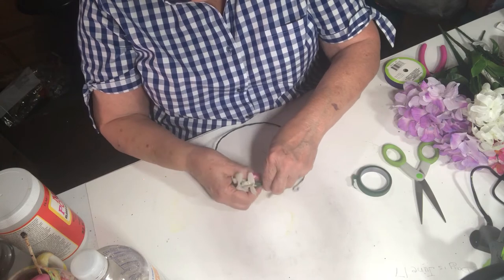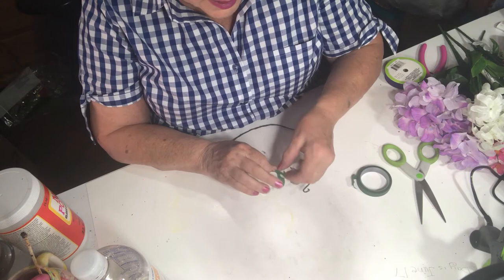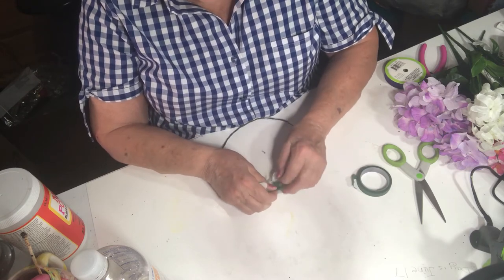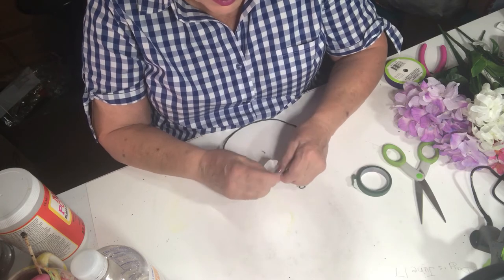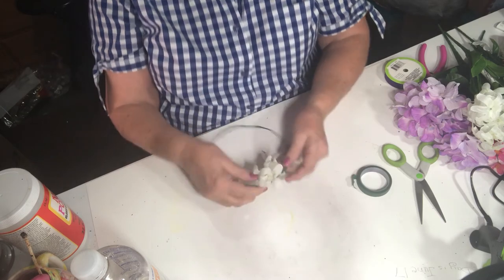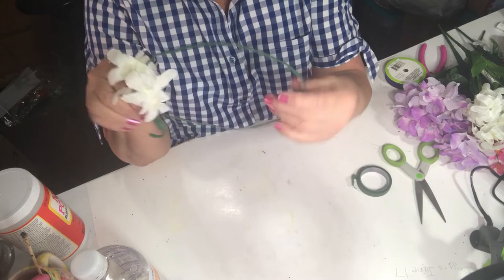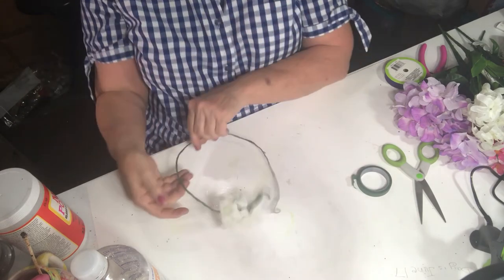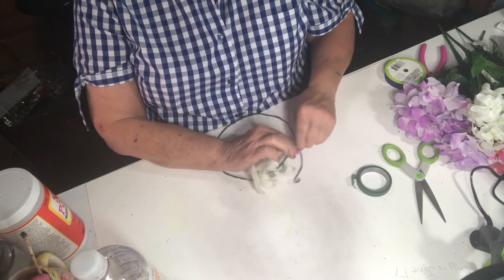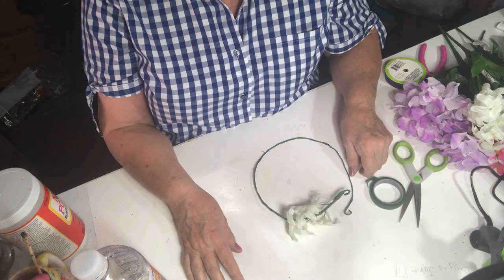To secure the flowers onto the frame, and at the very end I'm going to shape it as best I can into the round shape that it should be. There we go — that's how it's looking so far. I'll continue in the same fashion, selecting different color flowers as I go, and I'll come back and show you my progress.